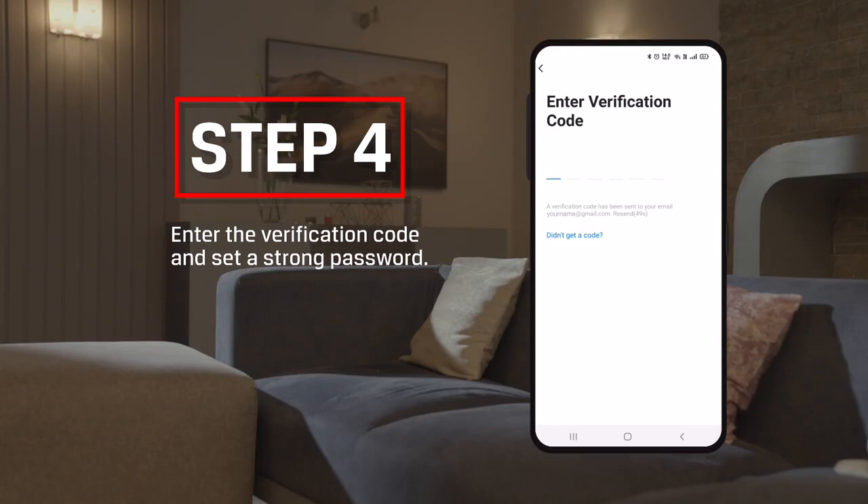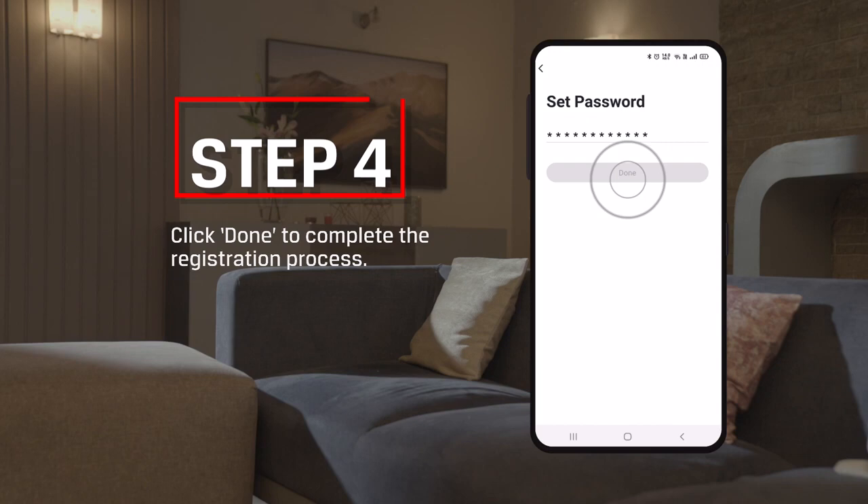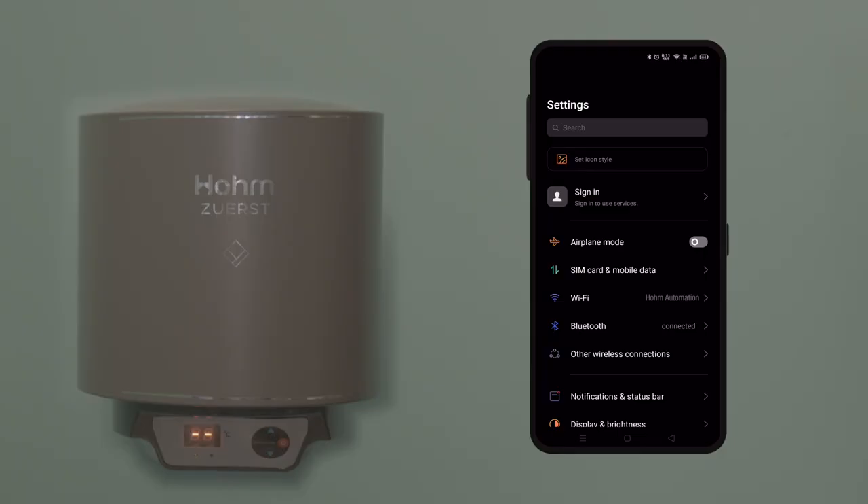Step 4: Enter the verification code and set a strong password. Click Done to complete the registration process.